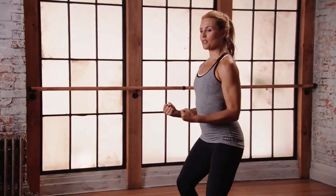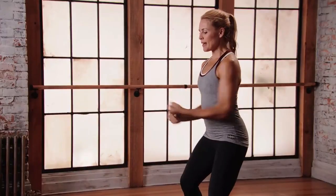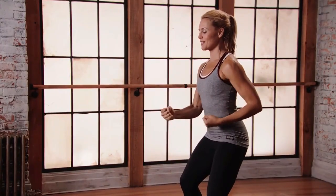Tuck those elbows in and we're gonna do little jabs. Really use your breath here. Little bend into the elbow, strong arms, strong core.